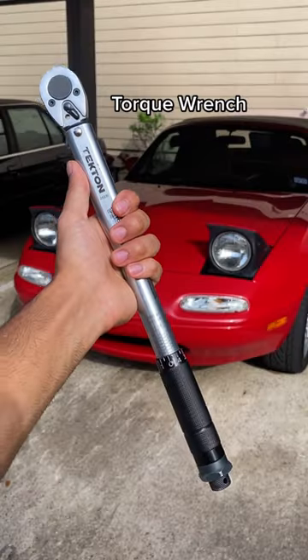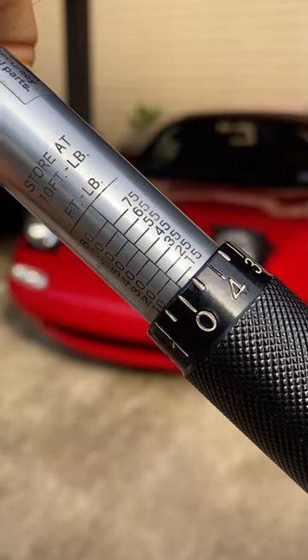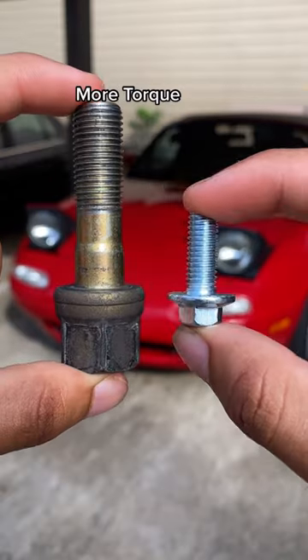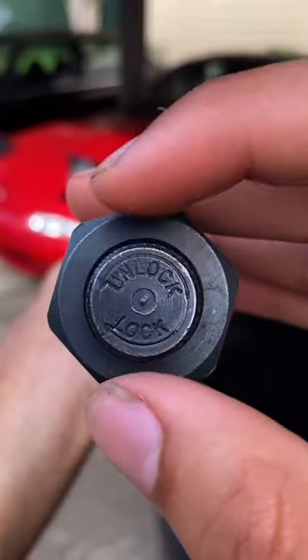Car tools explained, part 12. This is a torque wrench — it precisely tightens something to a specific value. This value is called the torque spec, and it varies depending on the size and material of the bolt. Now let's tighten up these lug nuts.